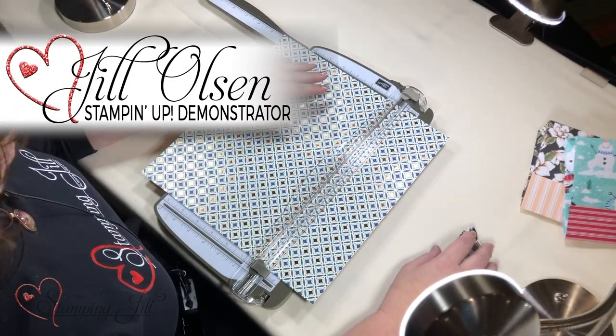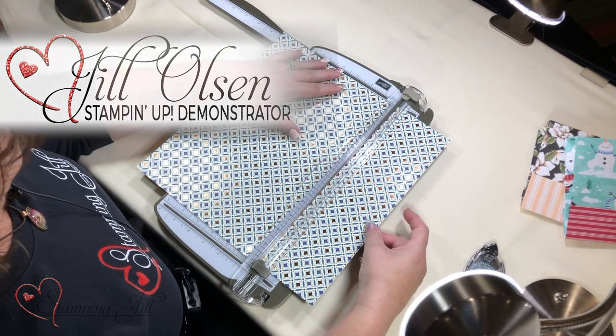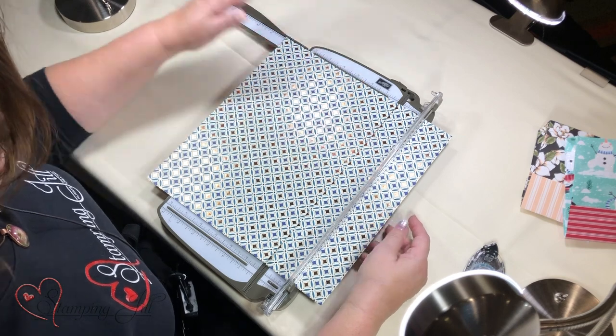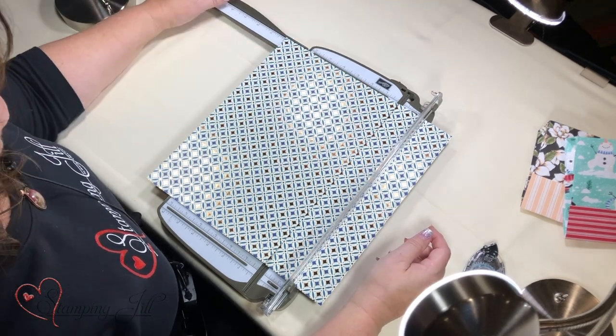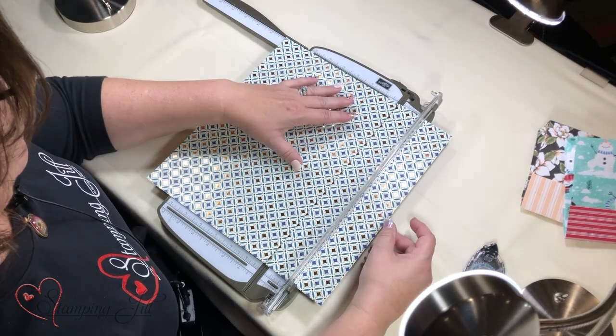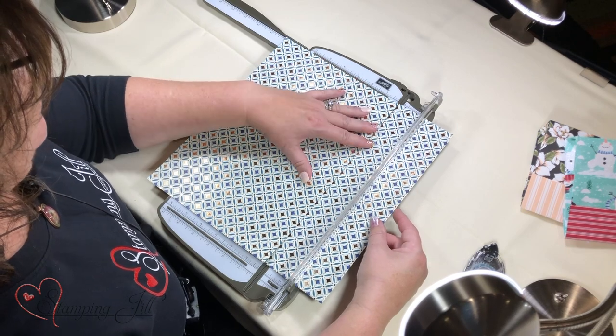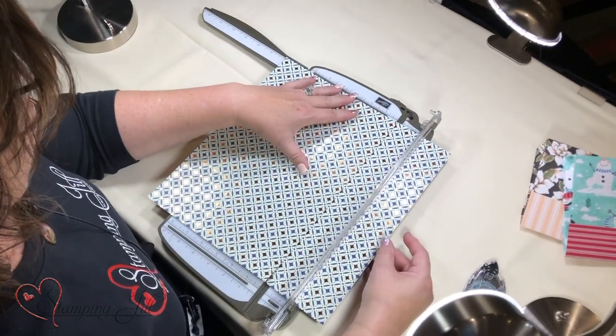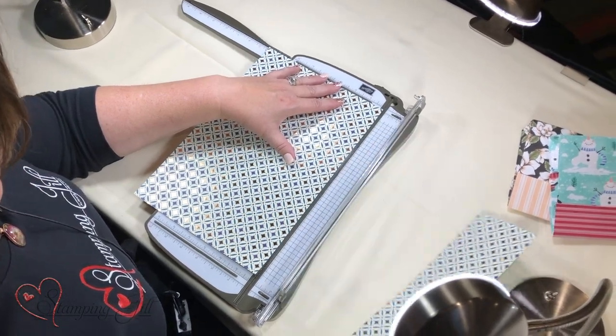If you want to see how the bag is done, this is a 12 by 12 piece of DSP and you're going to cut it at 8. You can make any size of these little bags, from little itty bitty to big — it just depends on what size you want. I cut it at 8.